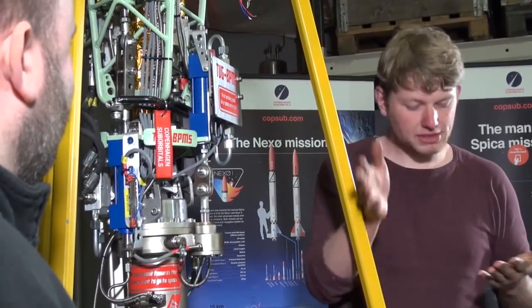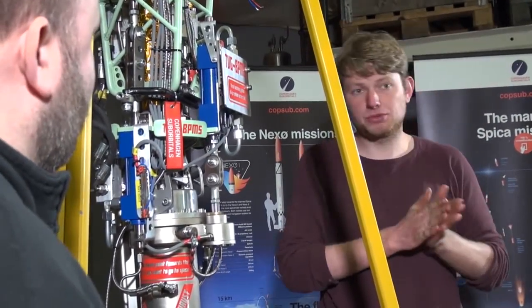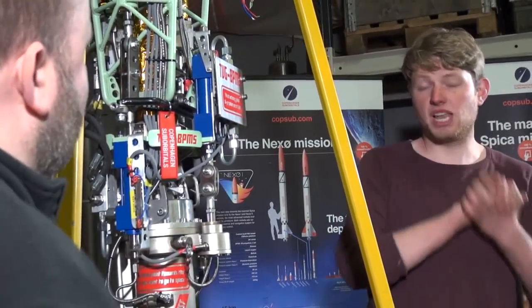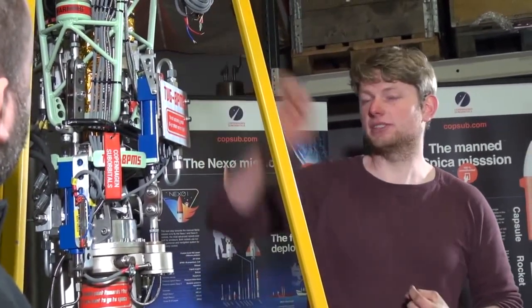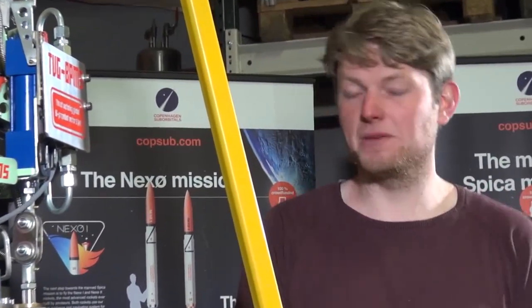How much did the system end up weighing in total? The jet vanes generate about 10% drag, which results in a thrust loss on the Nexo class of about 50 kilos. So my system specs allowed a maximum weight of 50 kilos including the rocket engine. I ended up at 40.3 kilos including all cabling and connectors. I know it's still heavy and there's room for optimization, but knowing it's done using mostly standard-grade industrial components, I think it's not too bad.